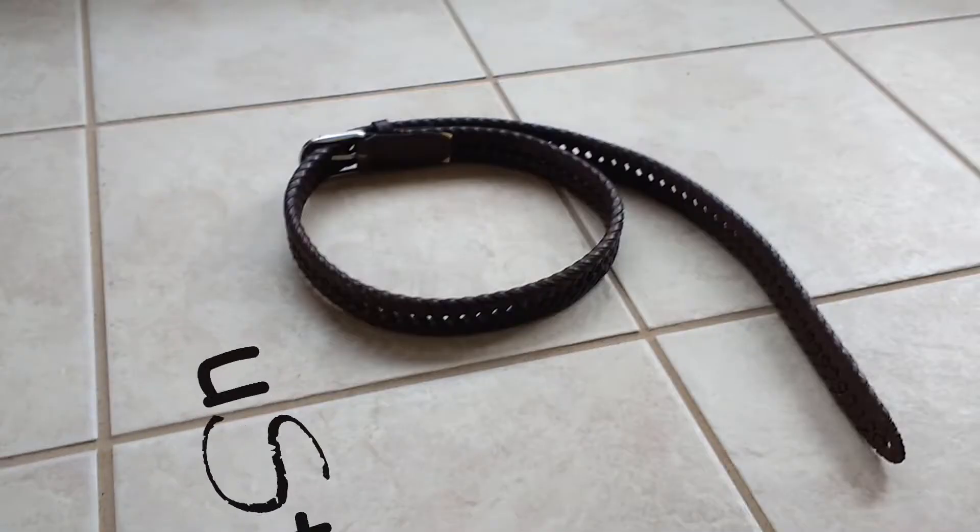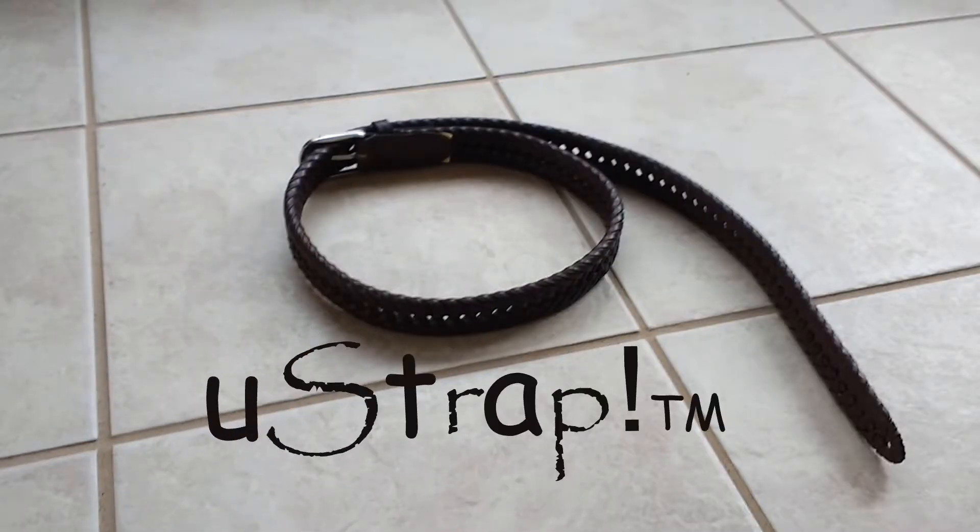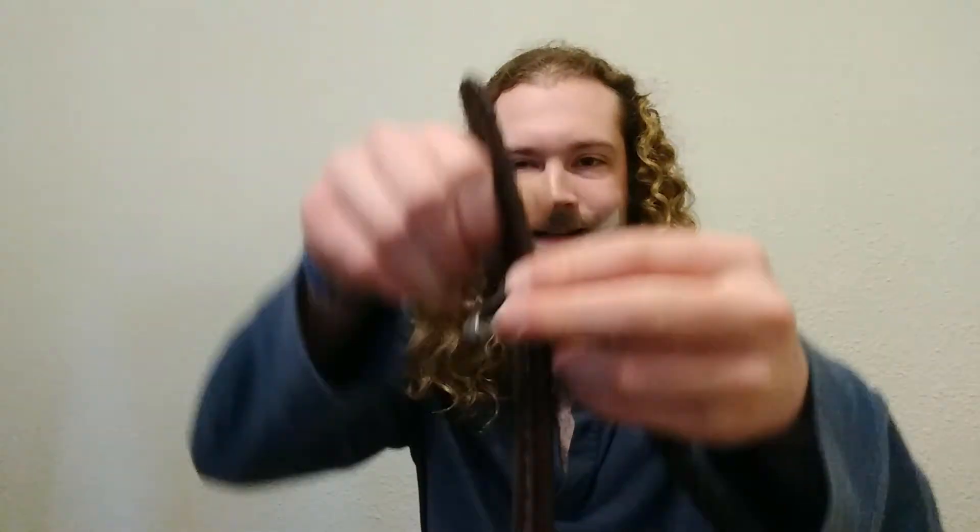Use Trap! Introducing Use Trap — the new hands-free way to constantly have a screen glued to your face. Simply take the buckle side and loop the tip side through to adjust it to perfectly fit your forehead.